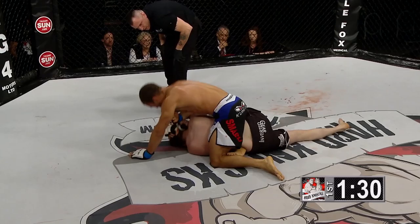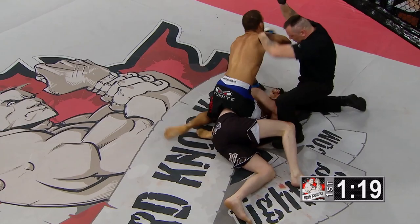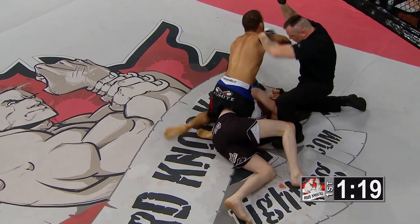The official is right on top saying you've got to defend yourself or he's going to stop this fight — we've seen fights stopped like this already tonight with elbows and unanswered blows from the top. Chris Matic is defending, but Adam Smith is landing a beating. And that is it! Adam Smith your winner — Chris Matic a mess on the canvas. Adam Smith made a statement with this victory.